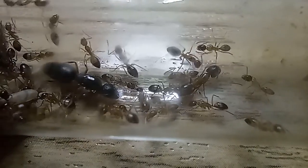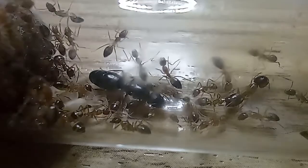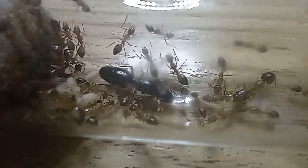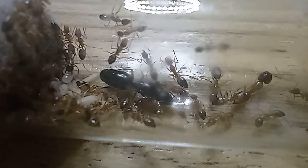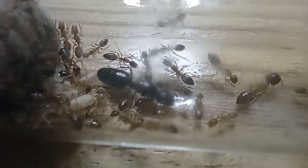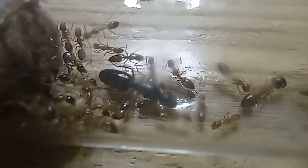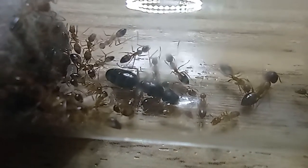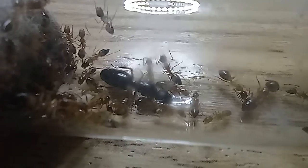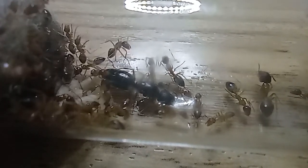Queens are usually 9 to 11 millimeters in size. They have black heads and gasters, brown torsos, and colors vary between colonies, but all have spots on the gasters to mimic eyes. The queens are hard to distinguish from the irritans — both are shiny black, but albosparsus are smaller.